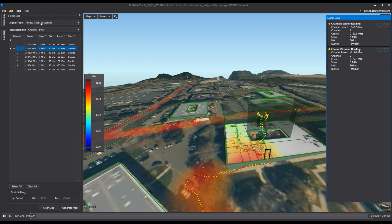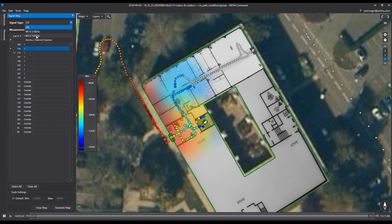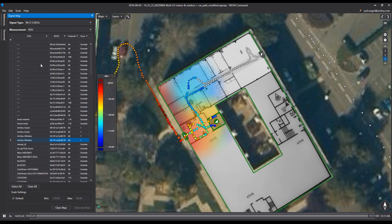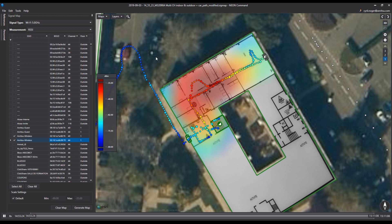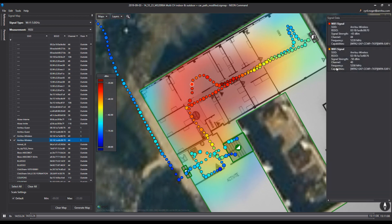In addition to the channel power dots and all amplitude power recorded, it's also possible to have a look at the Wi-Fi network, since the Android device was also recording Wi-Fi measurements at the same time. This has no relationship with the MS-2090 — it's just the Android device recording Wi-Fi data. Network information recorded by the Android device can also be seen on screen, such as the SSID or channel power of each Wi-Fi channel.